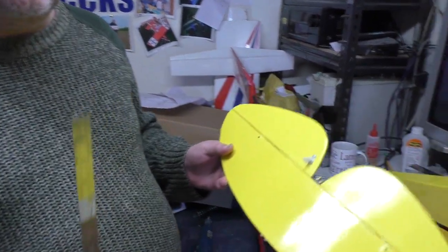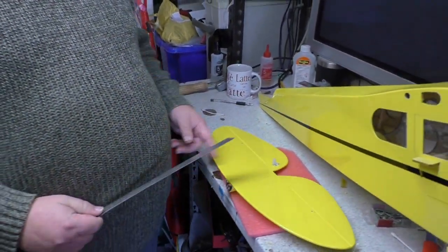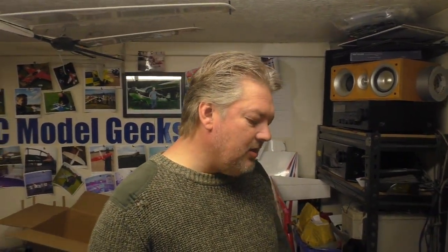I deliberately covered it because I wanted to show you a trick. If you buy an almost ready to fly, sod's law, they all come like that — with the cover in there that needs to be cut away. Now if you cut that away with a knife, guaranteed you will cut into the balsa. If you cut into the balsa, it's a weak point, and that is where your tail is going to snap if you ever knock it.